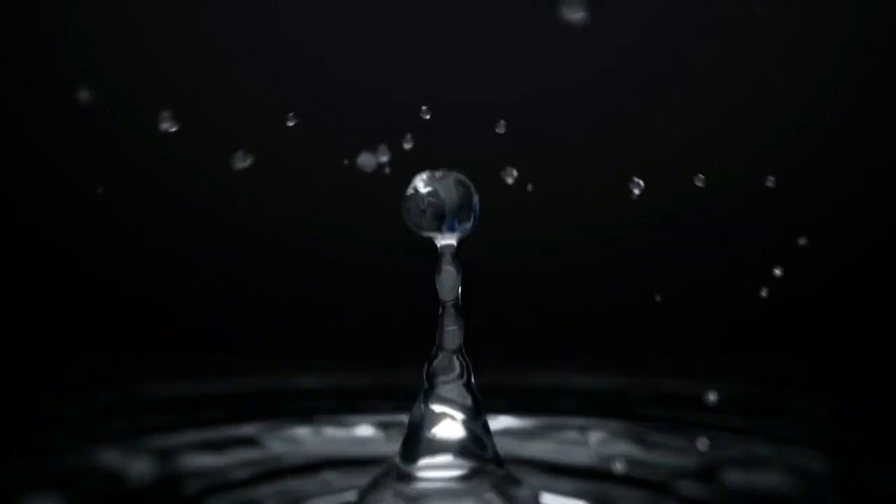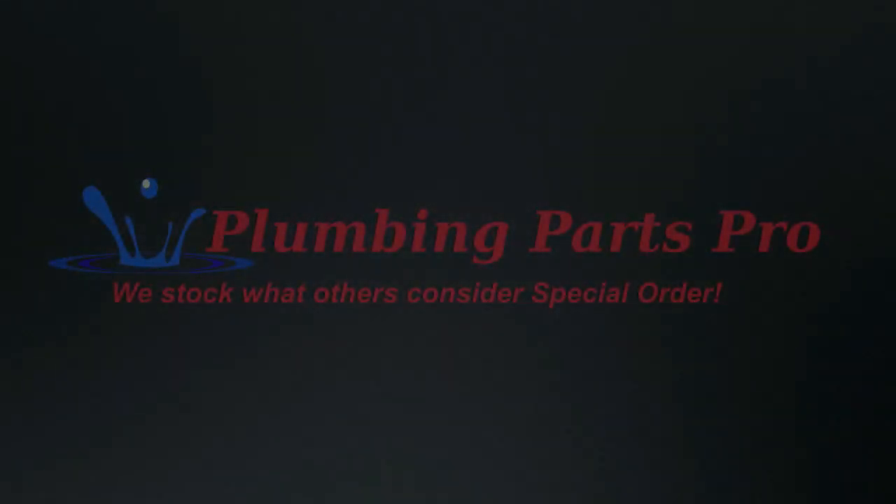So what we have here is the Milwaukee M18 Pro Press System. This is going to do half inch through two inch copper. It will do water and gas — there are different fittings for the water and gas, so make sure you get the correct fittings.